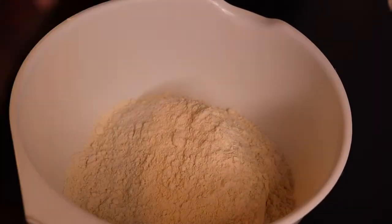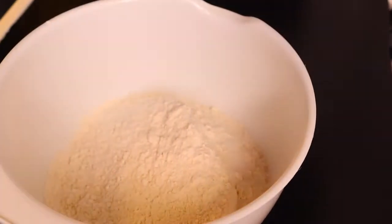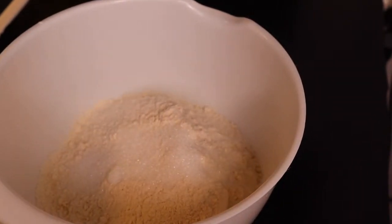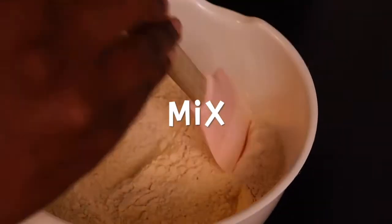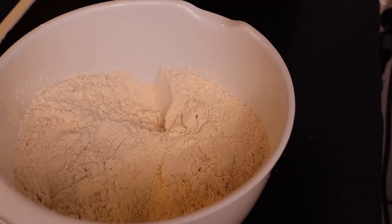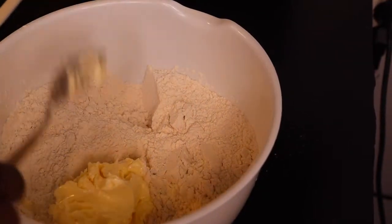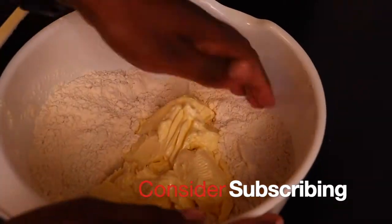First, I'm going to mix all the dry ingredients together. So this is some salt, sugar, and baking powder. And then next I add in the butter, and mix.